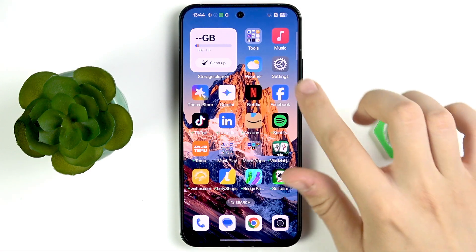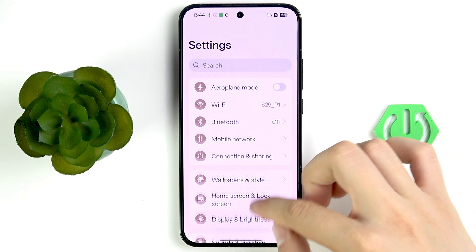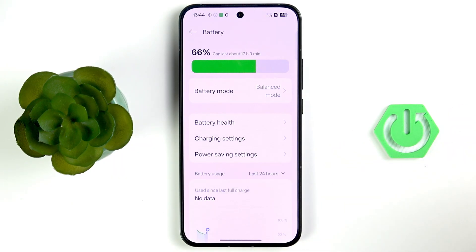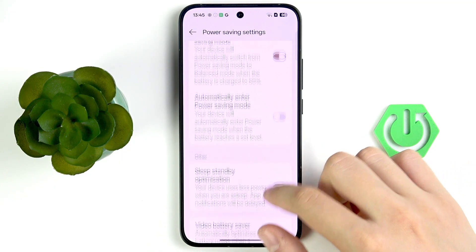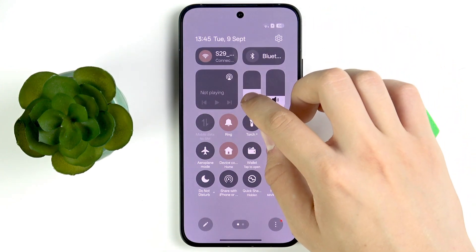First, go straight into Settings, then go to Battery. I recommend tapping on Power Saving Settings. As you can see, you can adjust every single thing for your battery.